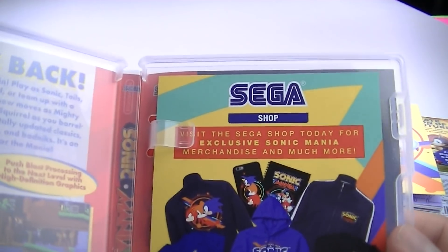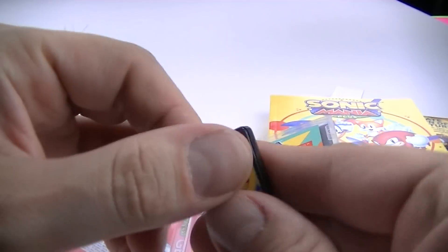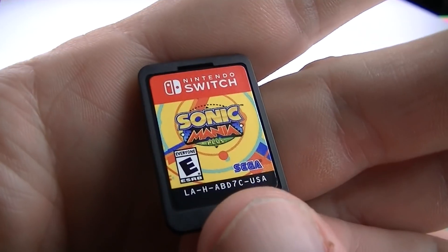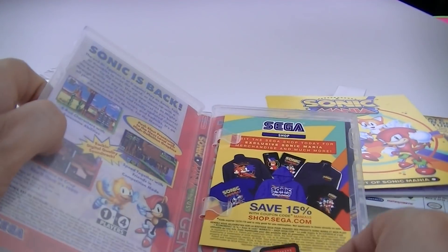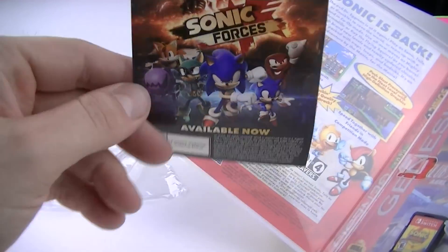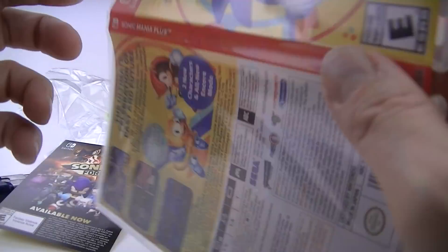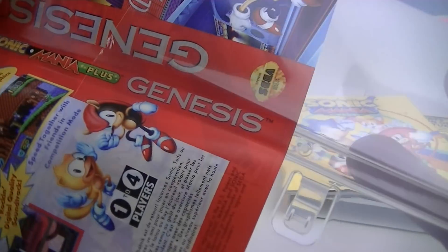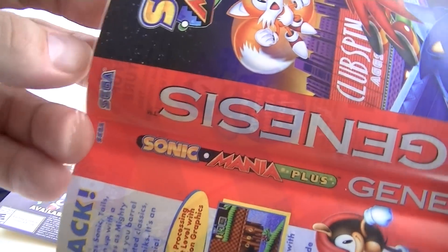Visit the Sega Shop today for exclusive Sonic Mania stuff, and we actually have a game cartridge - that's what I live for. Physical copy! I hope physical lives on forever. Available now, no codes, nothing special. But that back artwork, man - it looks like a genuine Sega Genesis Nintendo Switch game cover.